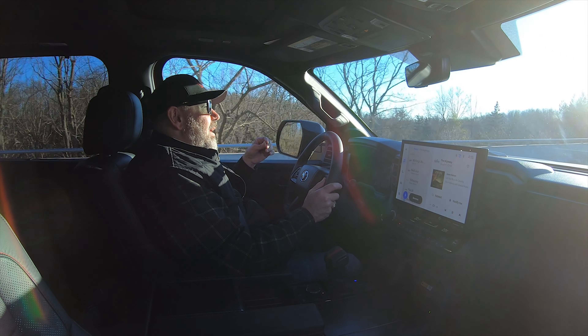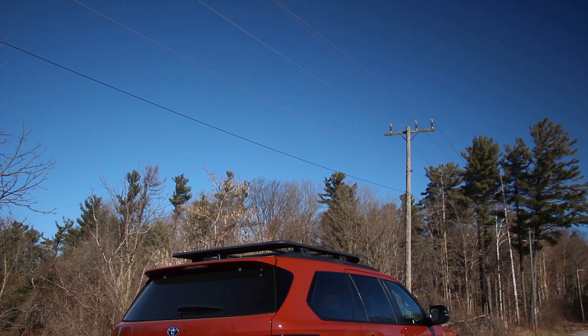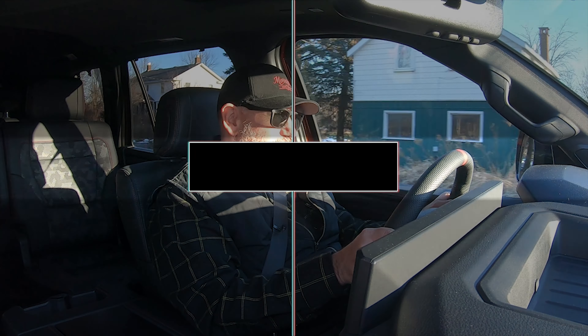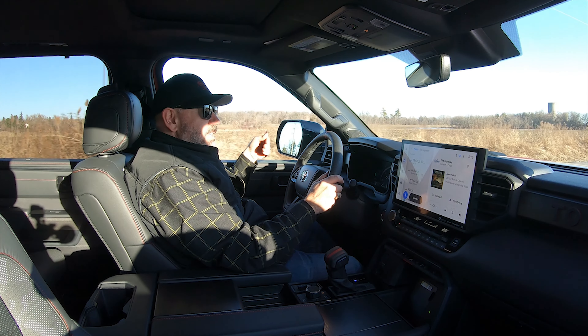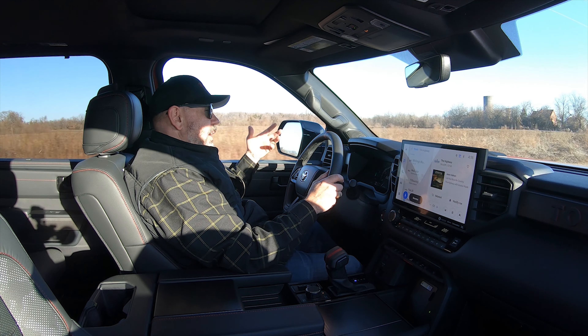A funny thing Toyota loves doing with their TRD Pros is making their mufflers a little bit louder. In the 4Runner TRD Pro I'm definitely not a fan of that. This one is a little louder than the previous Sequoia we tested. However, thankfully due to the turbos, it's a little quieter. I don't think I would change it, but that constant little rumble is always there — it's just not as annoying as it is in the 4Runner TRD Pro.